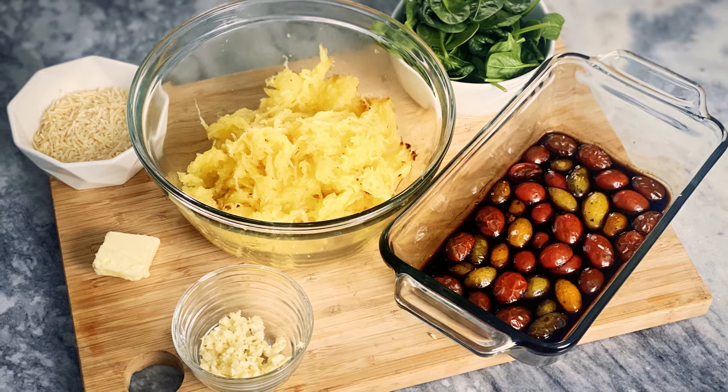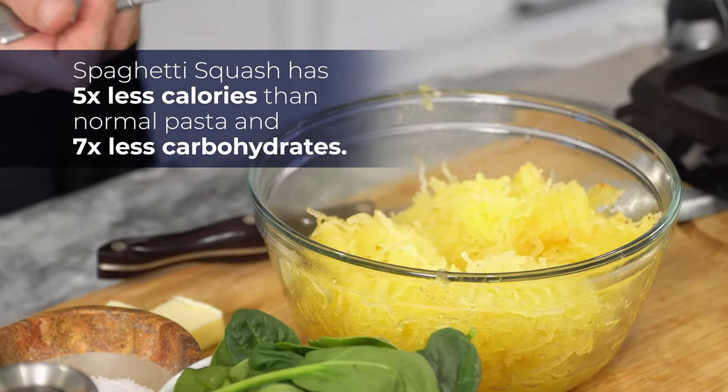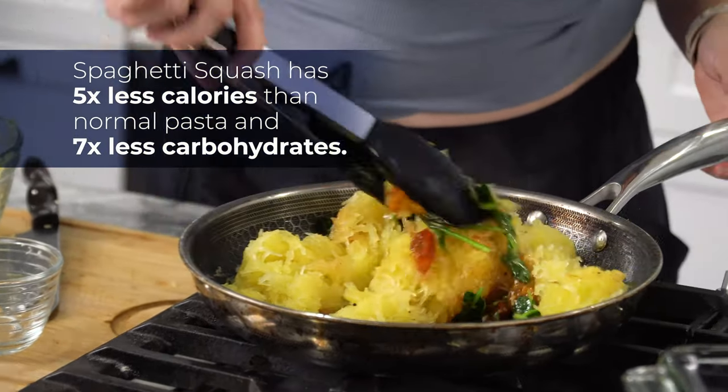What's up, guys? Today we are making a roasted tomato and spinach spaghetti squash. Spaghetti squash takes in pretty much any flavor you add to it. It's so versatile, but it is a great, healthy substitute. If you're trying to cut those carbs, spaghetti squash might become your new best friend.